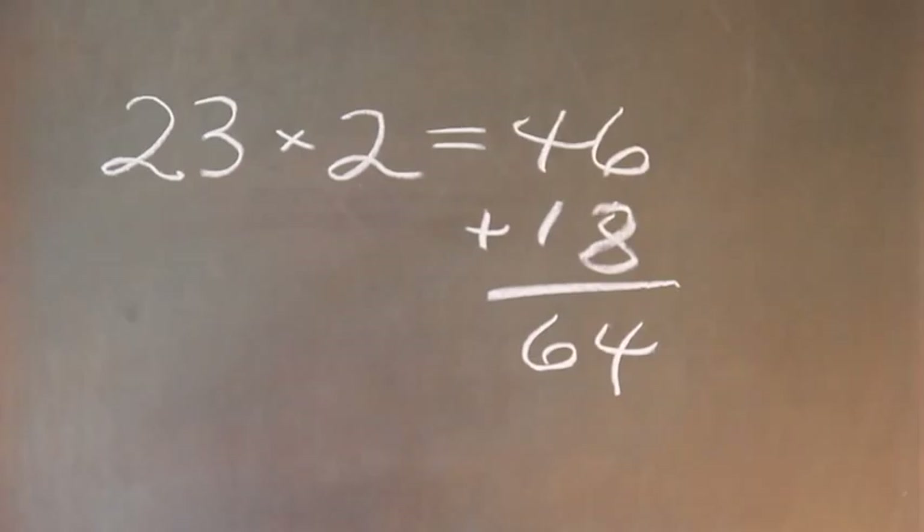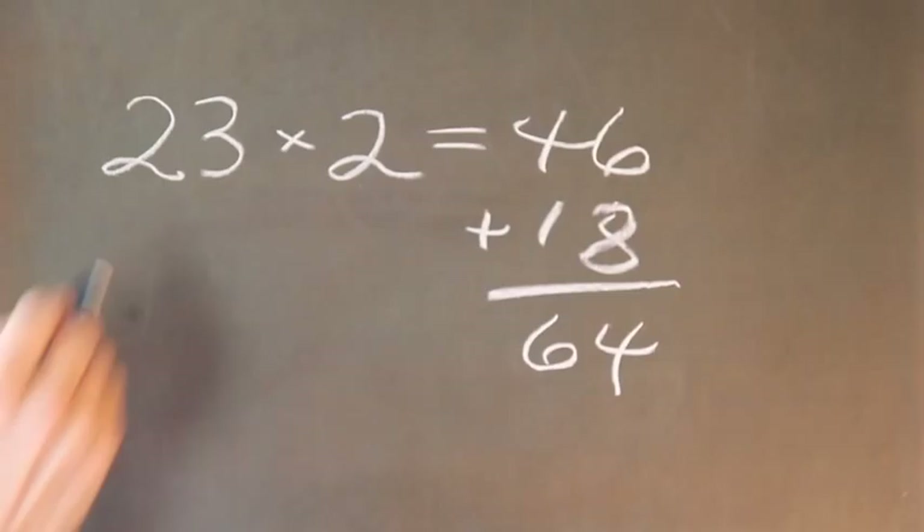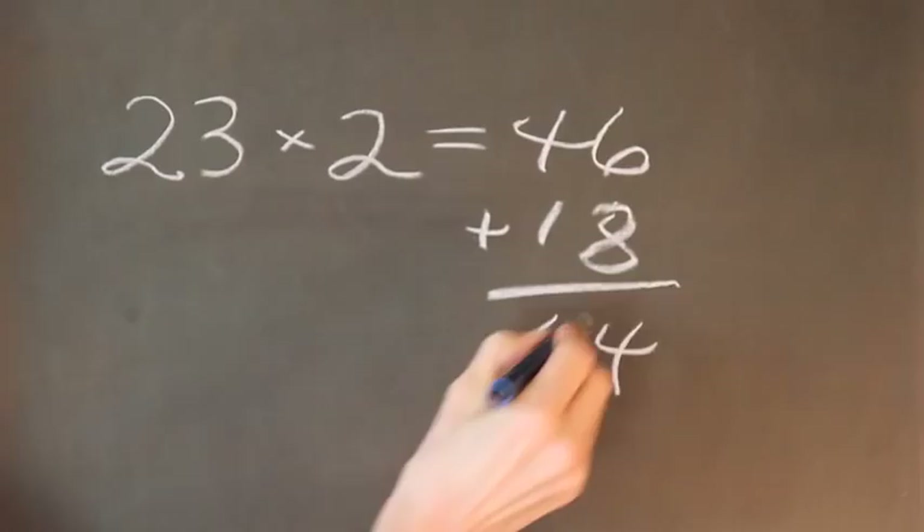So to recap, the length measurement is the circumference of your head times 2 plus 18 inches, which gave us 64 inches.